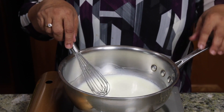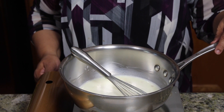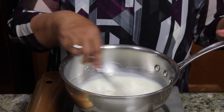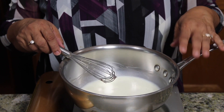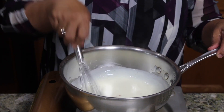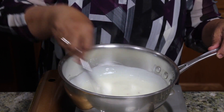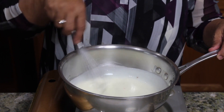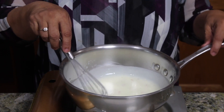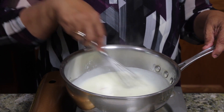Stir it well together so everything is mixed well and you don't see any lumps of corn starch. Everything is mixed together really well. Now turn on the heat to medium and keep stirring. You want to make sure there are no lumps. As you see, the milk has come to a boil and it is already starting to thicken, so reduce the heat to low and keep stirring. It should take about 3-4 minutes before it will have the right thickness.